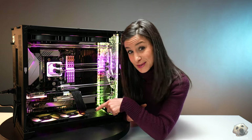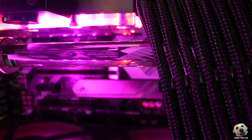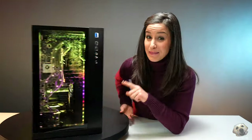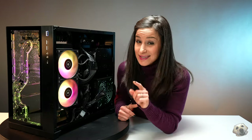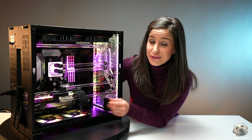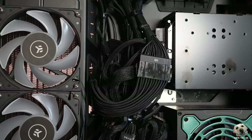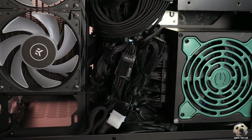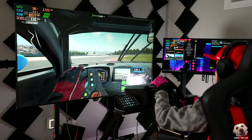Speaking of clean, the cables you see on this side are using black-sleeved cable extensions. And honestly, the cable management back here is phenomenal, which is not always the case when you buy a pre-built. A lot of times it looks nice from the front, then you go to the back and it's like they just shoved everything in there — but not in this build.